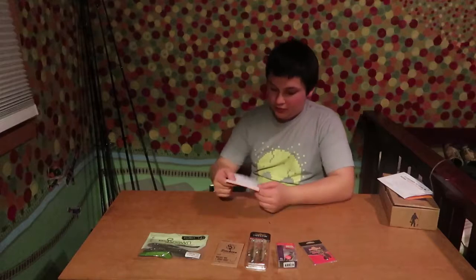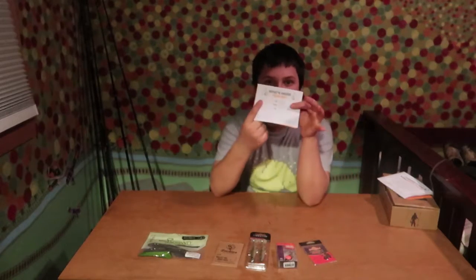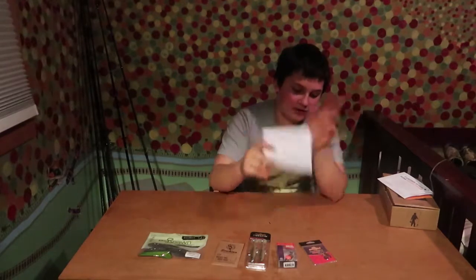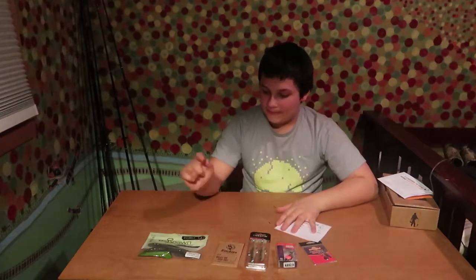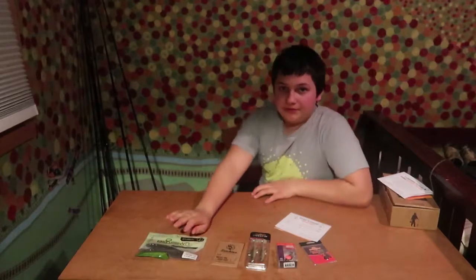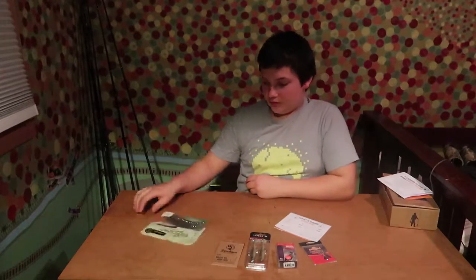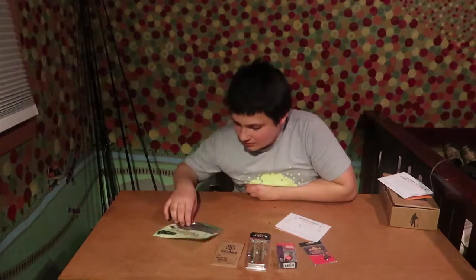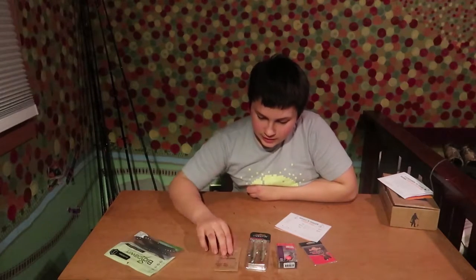Alright guys, there's some papers here — we have our little sheet where it says the prices of the baits. Let's go over a little bit here first. I'm going to read off what we have: we have Bio Spawns, looks like four rubber worms in there.